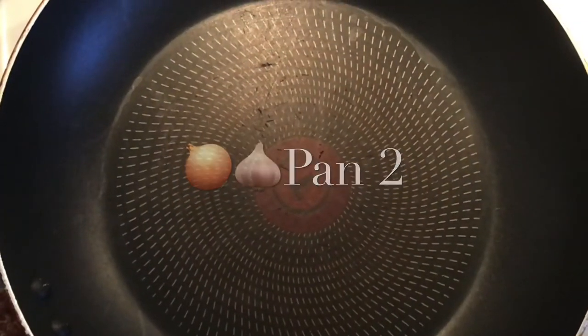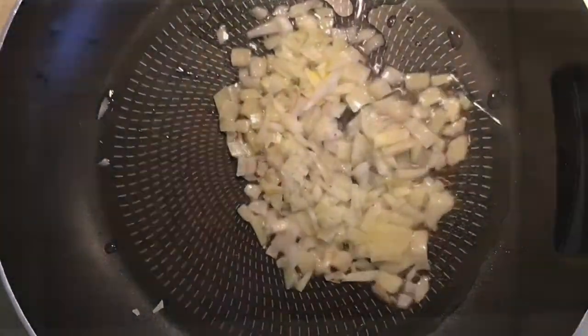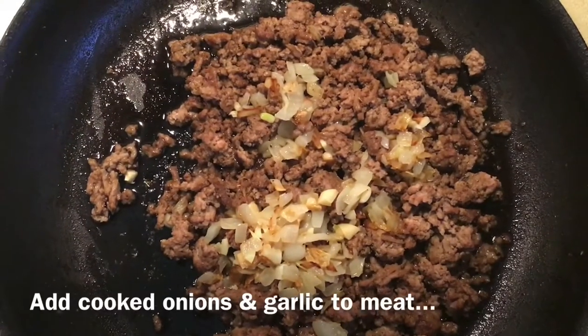Then you're going to add to the pan half of a medium chopped onion and three cloves of garlic. Mix the onions, garlic, and meat together.